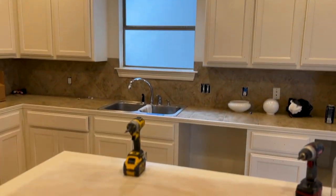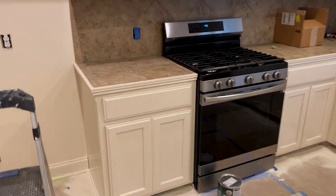Here are the finished cabinets — they look great, it's a pretty color. If you're interested in this kind of content, please subscribe.